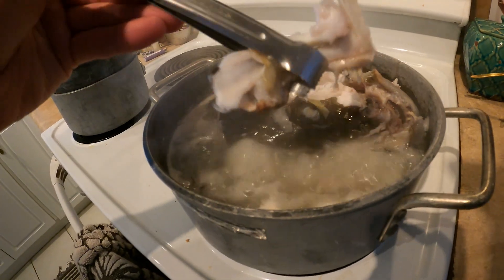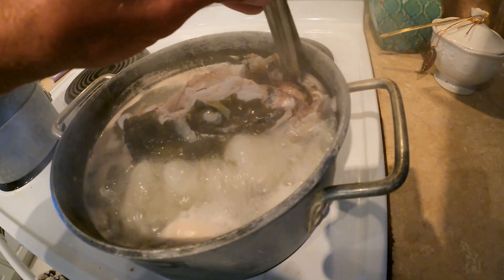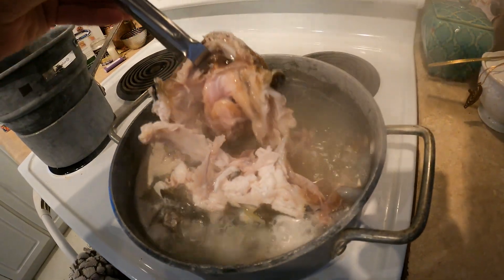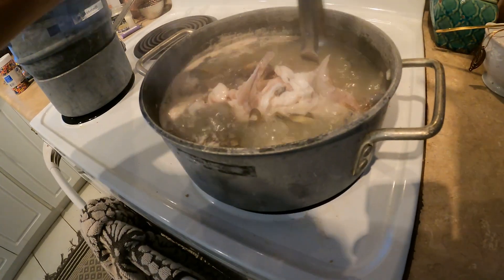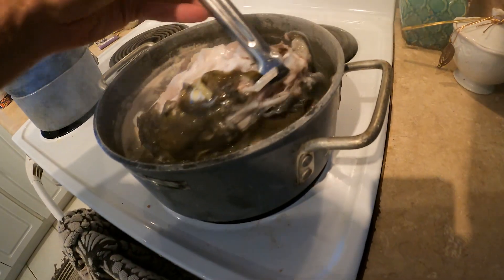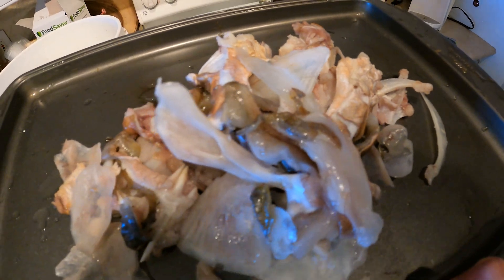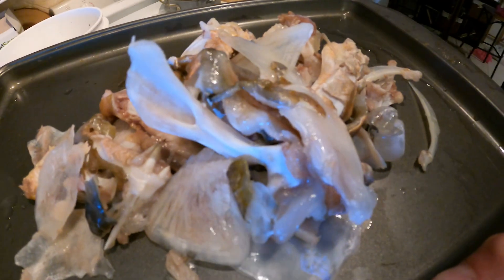We're pulling the jaw apart now — that's the top of the jaw. And then here's the bottom — see if it comes out easily. There we go, it's all kind of breaking apart now. We're gonna let that soak a little bit more and grab the other top piece. So here's all the bones I pulled out of the pot of boiling water, and then that big chunk is the skull. We're gonna go ahead and take all this outside to the hose and get it cleaned up.